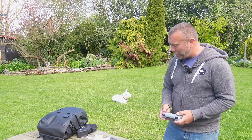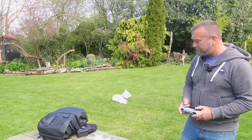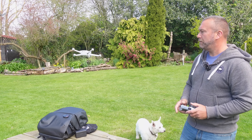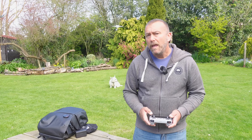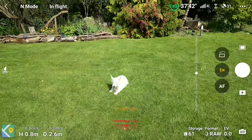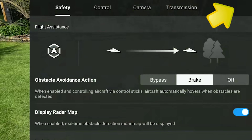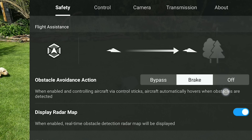First off, let's get the drone up in the air and make sure that we're all connected fine. Let's also make sure you've got some of the basic settings right. Whilst the drone's up in the air, tap the three dots top right and go for the first tab marked safety.